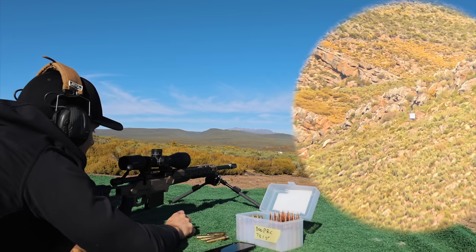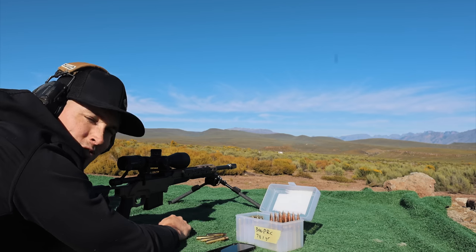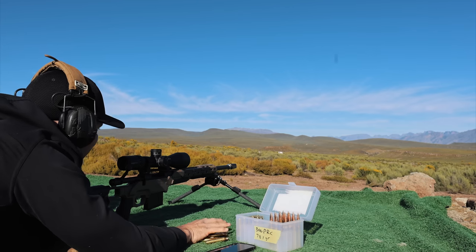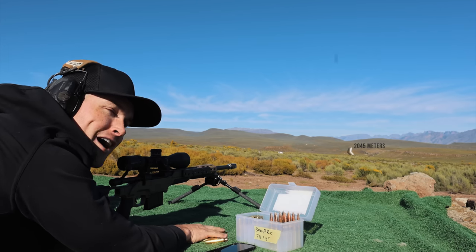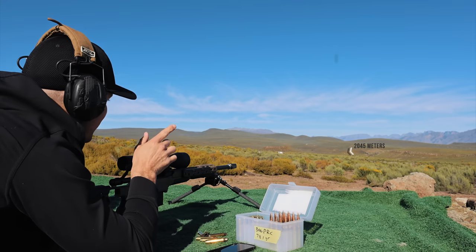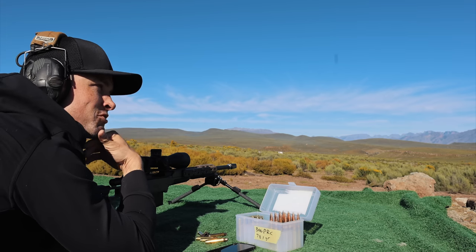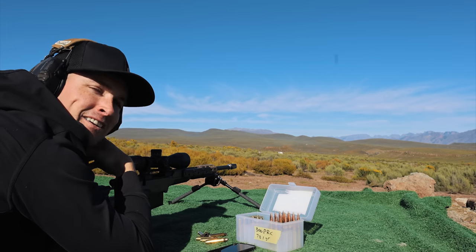I'm going to be very brave now and move on to an extended range — let's see if we can hit 2,000 meters, which would be the furthest I've ever shot in my life. Okay, we're going to try it.